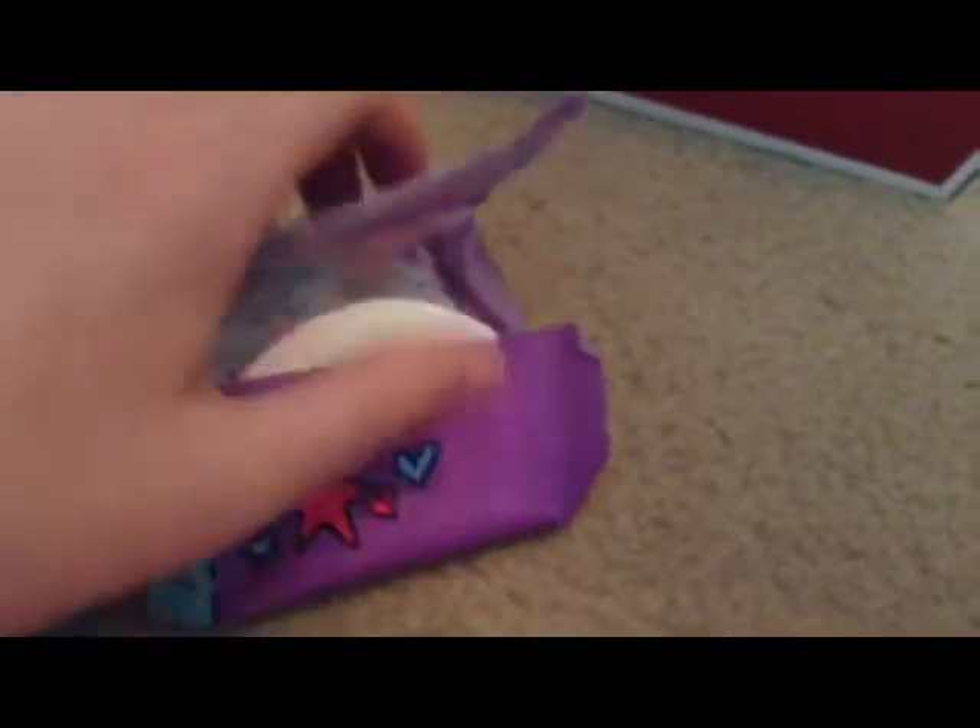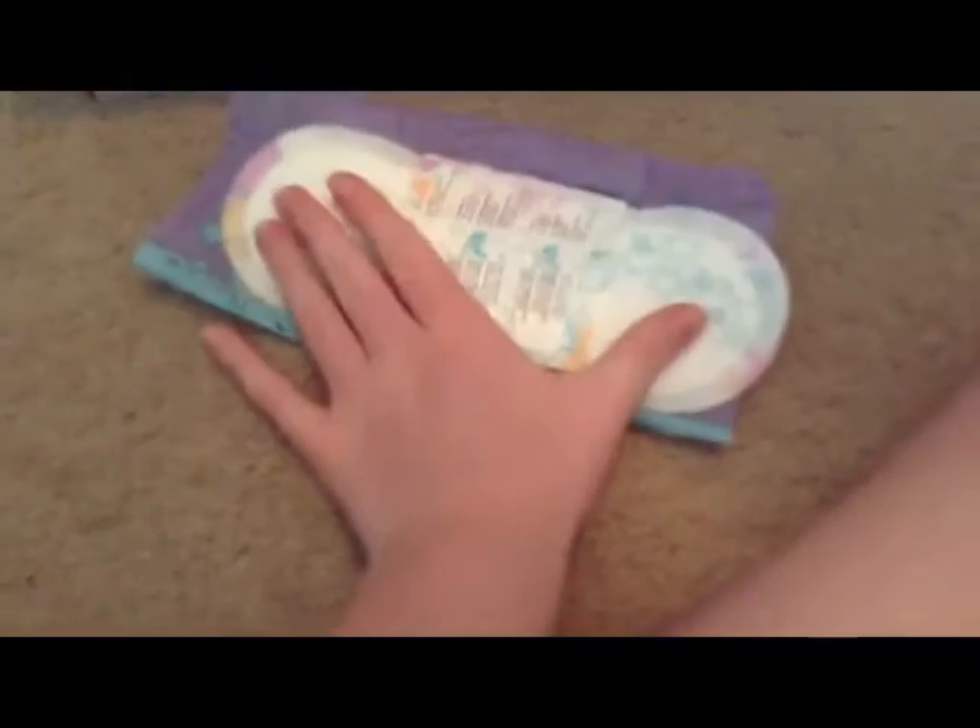This is a U by Kotex thing that is so messed up. I got it in the box like this but I just opened it — it was in the box like this. It wasn't opened but the packaging was just too big for it. So that's what that looks like.